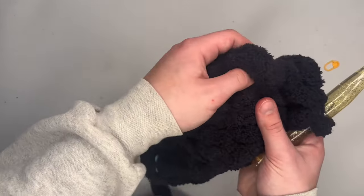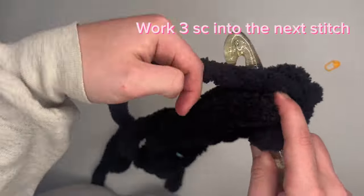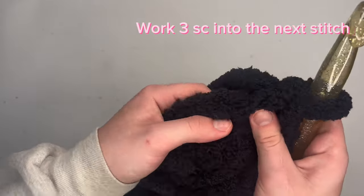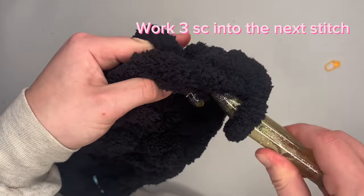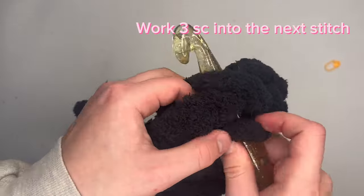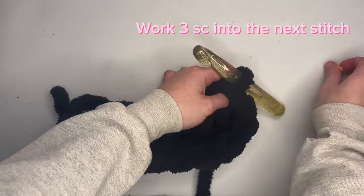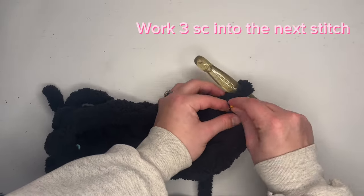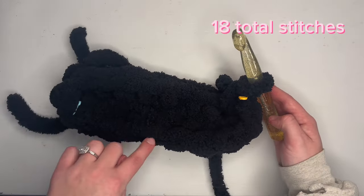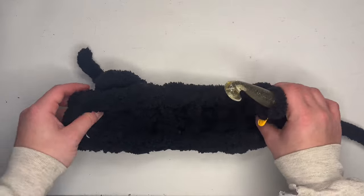Into the next stitch where your stitch marker is placed, you will single crochet three into this first stitch and place your stitch marker into the stitch you just created — three single crochets into that one stitch. If you count your stitches, you should have 18 total stitches around. Good job everybody, we completed the base of the bag.